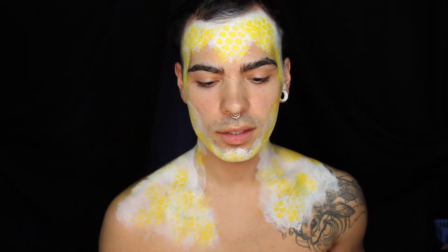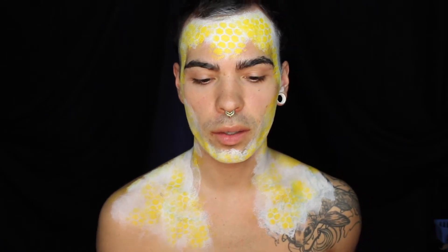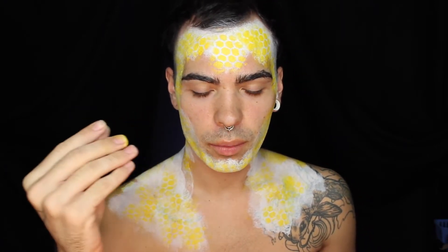I used this yellow grease paint to sit on top of the water activated makeup, because if I used another water activated makeup I feel like it would activate the white and then it would look all smudgy. Now I'm going to take a translucent setting powder and set everything I just laid down, so it won't go anywhere and it will look perfect.